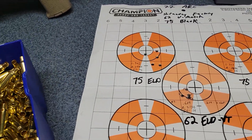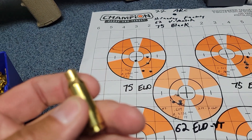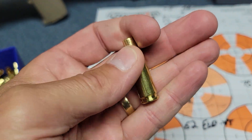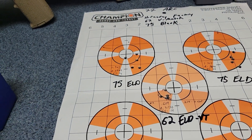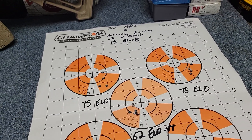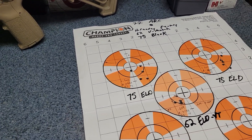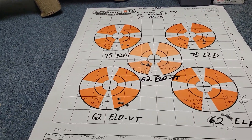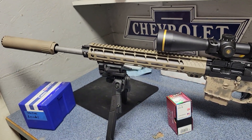What I'm actually using is Starline brass in 6.5 Grendel, and I'm just going to run them through my 22 ARC sizer to neck them down to 22 caliber. I'm not the first one to do this — it apparently works fine. I've done similar things necking down 6.5 Grendel to 6mm, so this is the same idea, just necking it down a bit further. I'm going to load up a ladder and see how they do. So far this rifle is looking pretty good.